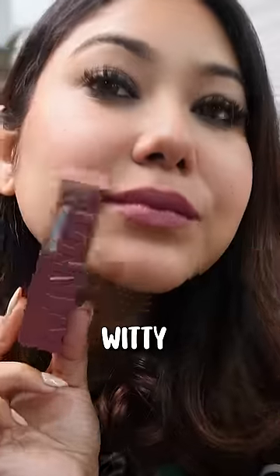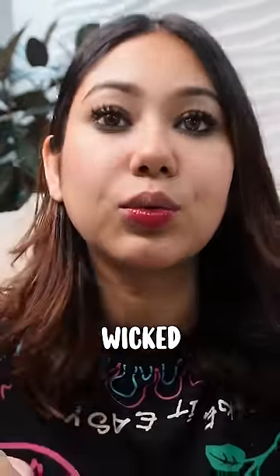Next is the shade Witty, which will suit fair to medium and even deeper skin tones. Next is a very confusing shade — it is named Saucy, but there's a lot of difference in packaging and actual color. It can also wash out a lot of Indian skin tones, but it looks very good on fair skin.